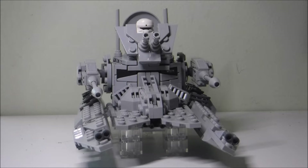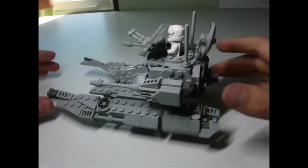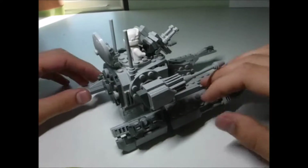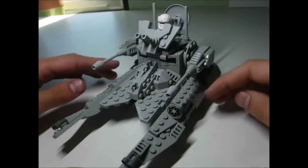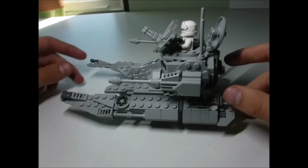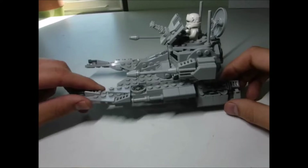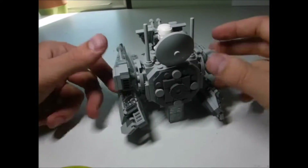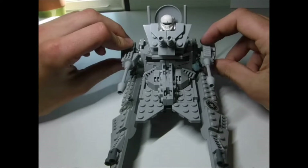Do you ever feel inspired to build something from a video game you never played, and then put it in an entirely different time period from the same universe? This is kind of what happened here. I decided to build a saber tank which is from Battlefront, but I never played Battlefront, so I basically took some pictures from Google and rebuilt them in imperial colors to make an imperial saber tank, which I believe was never actually in the game, especially not in the republic style which is what I built it in.